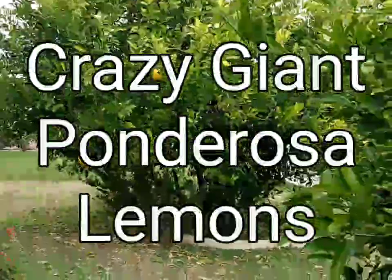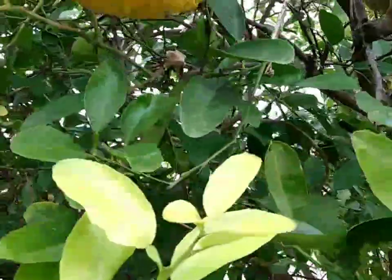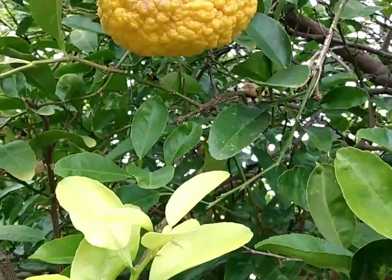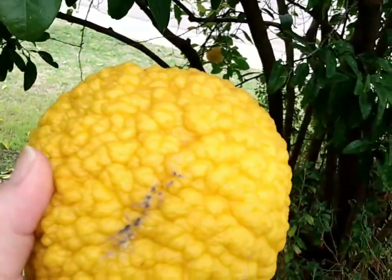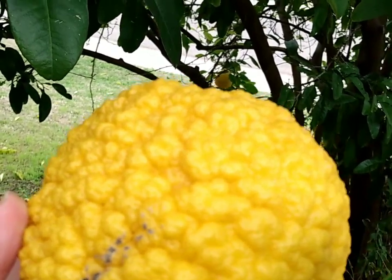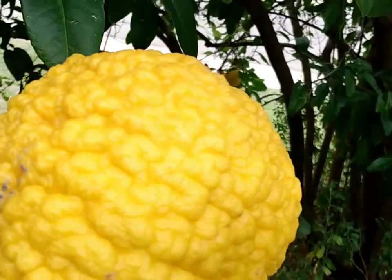These are my Ponderosa lemon bushes — shrubs, trees, whatever you want to call them. They grow extremely large lemons. It's an old root stock that came up when my Meyer lemon trees died. They're very large. They're bumpy, sometimes a little sunburnt because we're in the desert southwest with a lot of sun, and they set fruit pretty much in April. This one does not have bad sunburn, and really the sunburn doesn't affect the flavor.